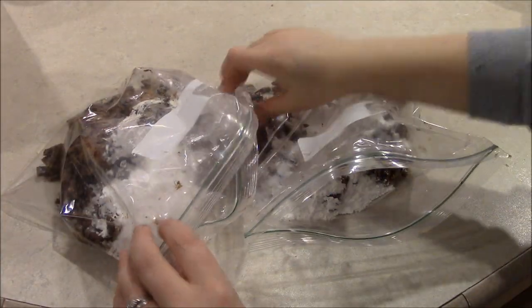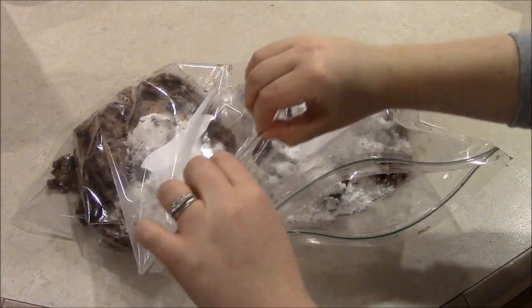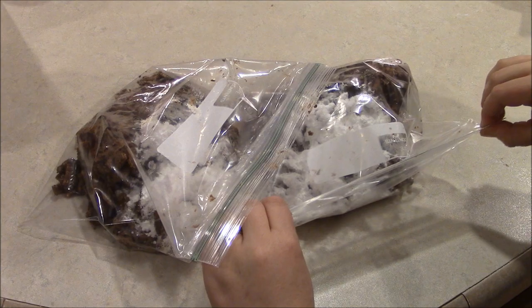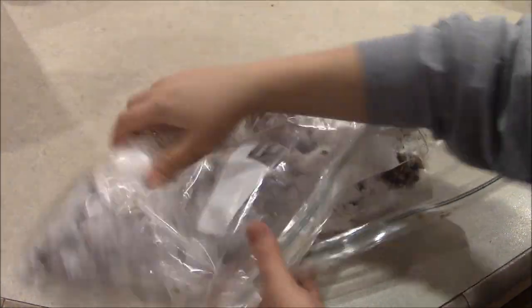Separate the mix evenly between both of the gallon Ziploc bags and put one half cup of powdered sugar in each bag. Seal the baggies up and shake everything around to evenly coat every piece of candy in the bag.